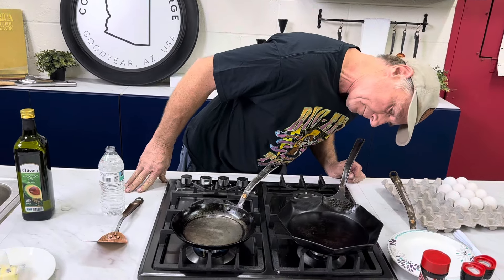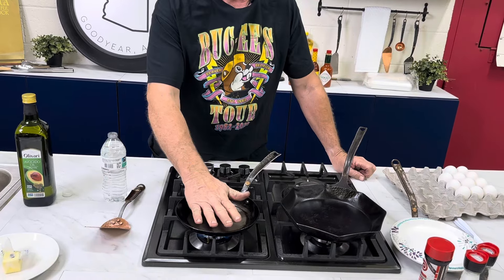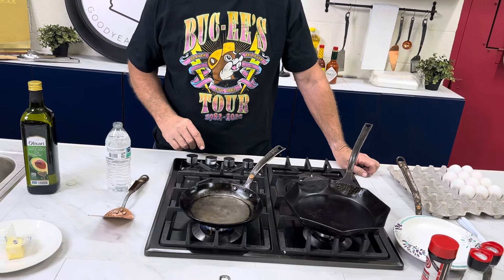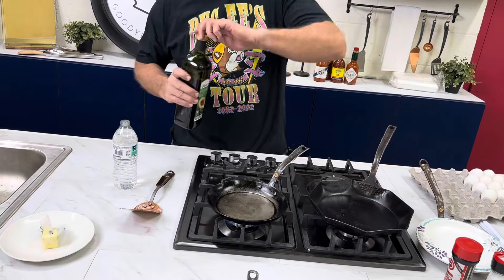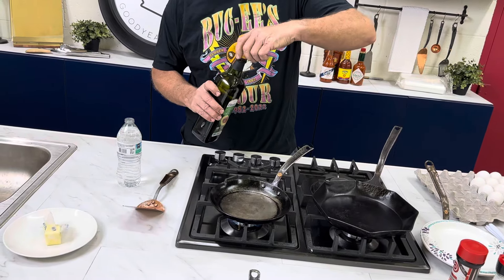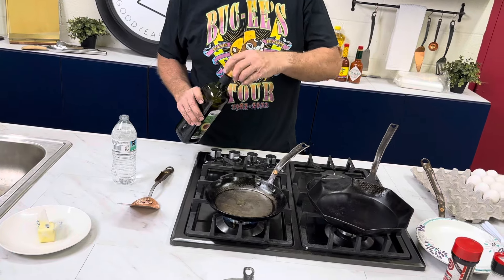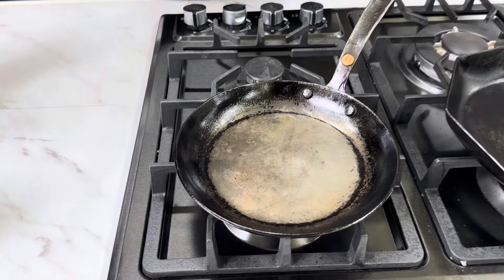We typically preheat for a couple of minutes until it's hot, on medium — medium to medium-high; it's hard to tell with this stove. I'm using a little avocado oil today, same avocado oil I used yesterday, and a little butter again like I always do.